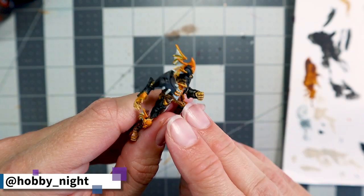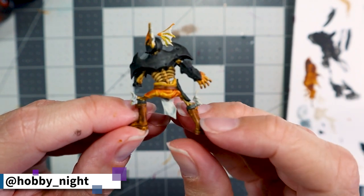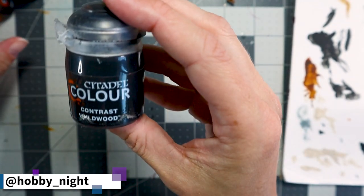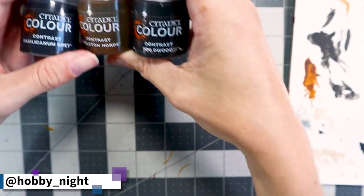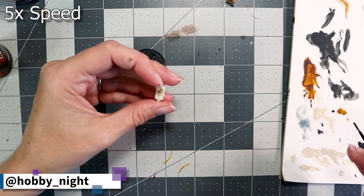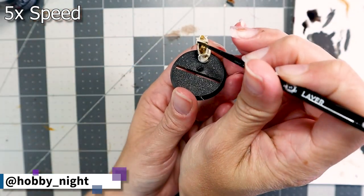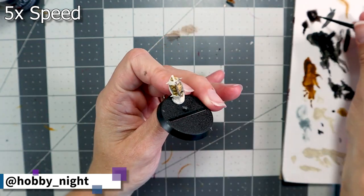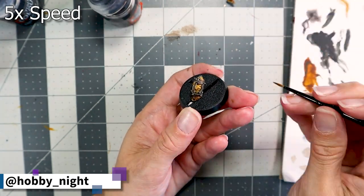With all that nerve-wracking detail work complete, he is finished and looking fantastic! Before moving on to the base, I wanted to paint up one of the accessories that came with the kit — a little ball used to represent who is carrying it during the game. We'll do this in three simple colors: Skeleton Horde for the tiny skeleton crammed inside the little cage, Basilicum Gray on the metal cage itself, and then Wildwood Brown on the tiny bit of earth attached to the base of the ball.